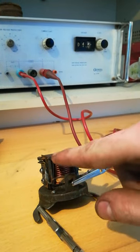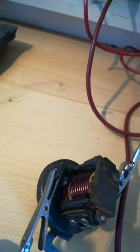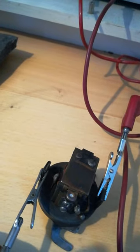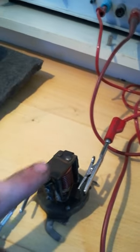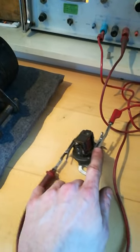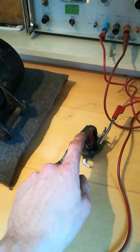The contacts open again right around 3 volts. The secondary coil connects to right here on the output of the cutout and to this post, which is the output of the opening and closing contact.